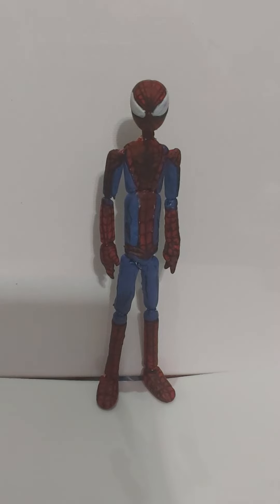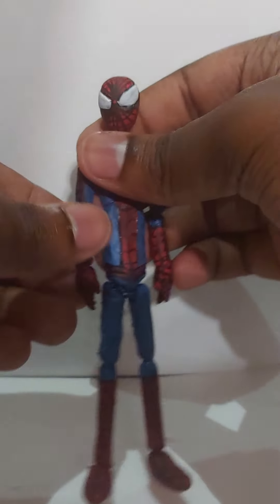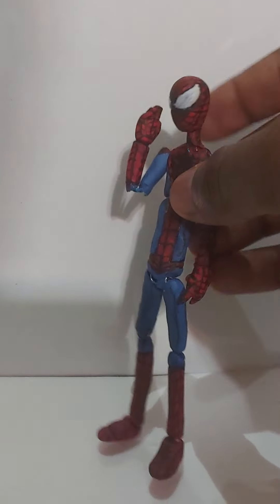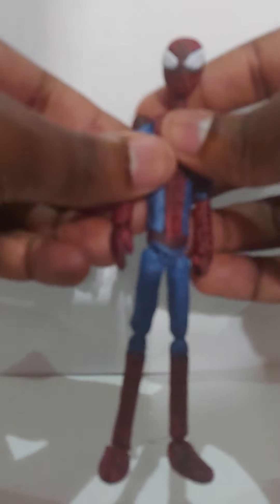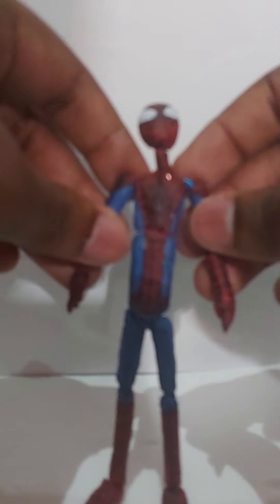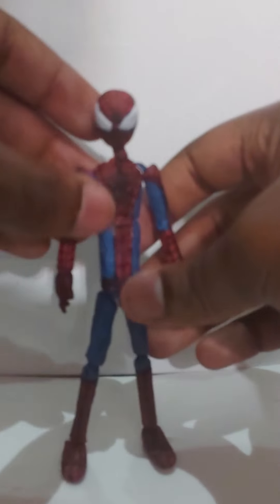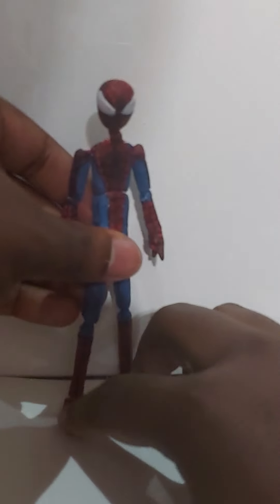It's going to be a Deadpool or a Miles Morales custom. I really like this figure, so let's look at it. The articulation is pretty good. It's kind of soft, kind of a rubbery type of texture. It's really good. You should try this at home, try to make this figure yourself.